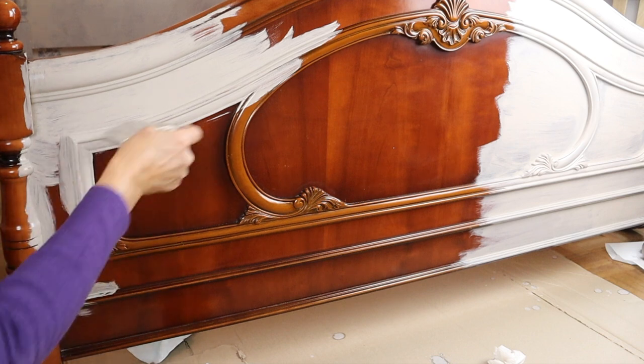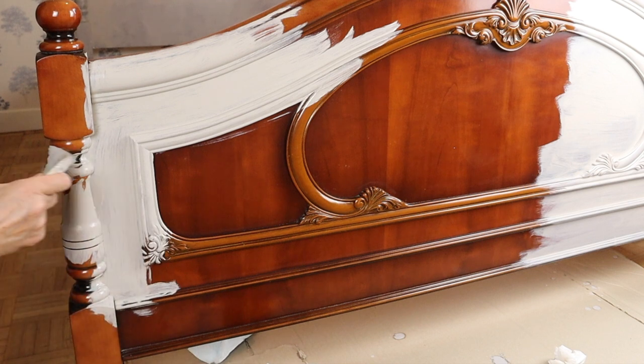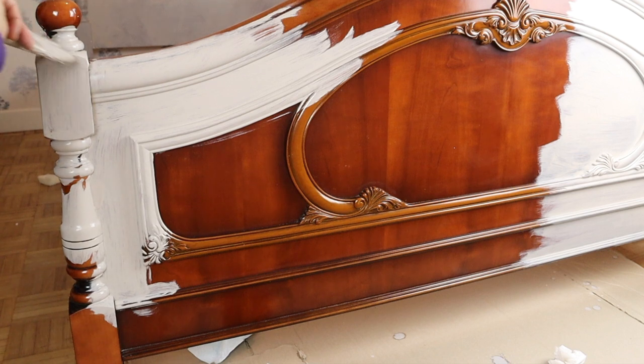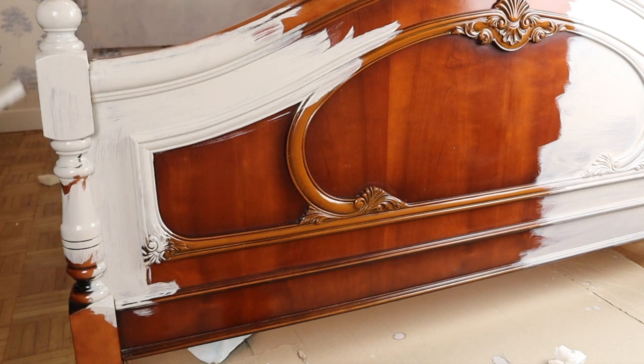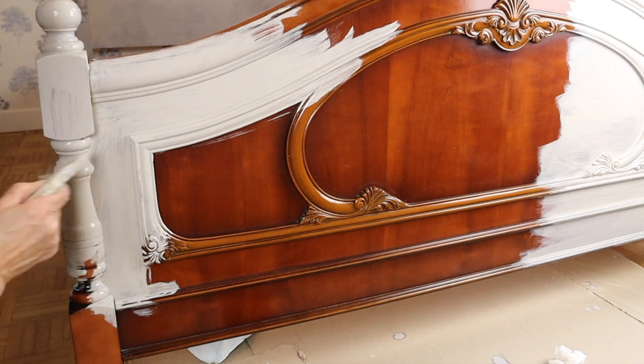When you have a lot of details on the piece of furniture you are painting, you must watch that the paint doesn't clump in the corners and doesn't run. Step back often and check all the crevices, and check if there is too much paint or if you missed any little corner.